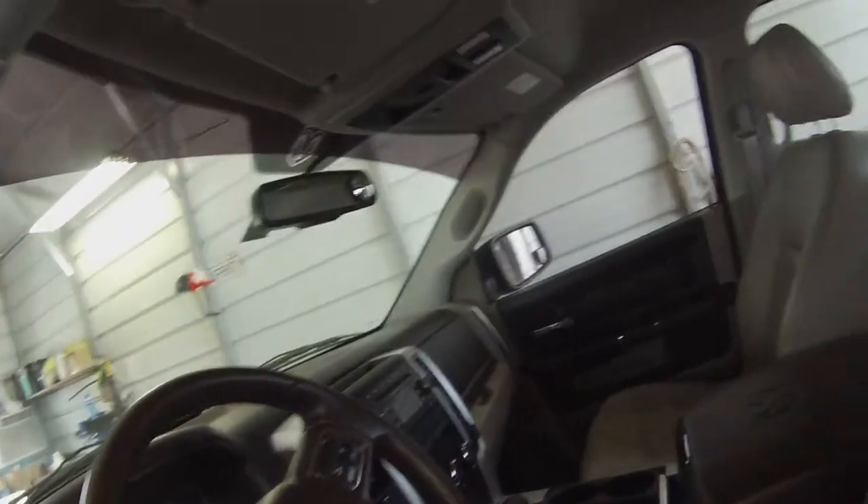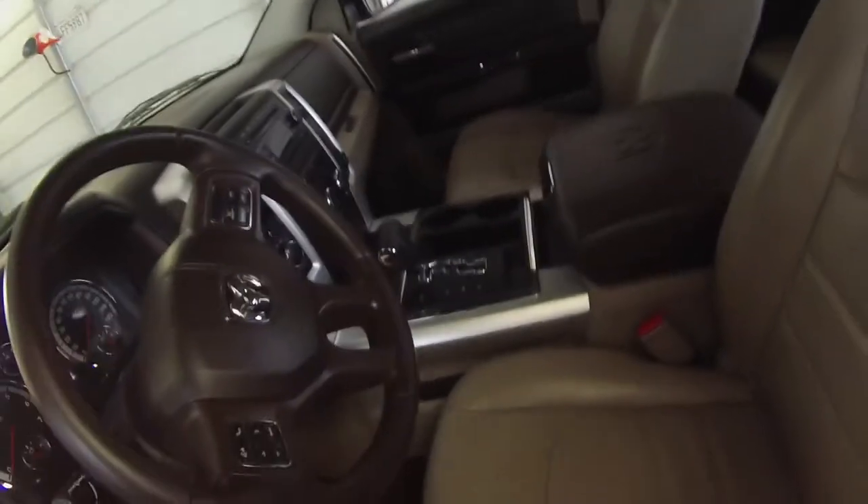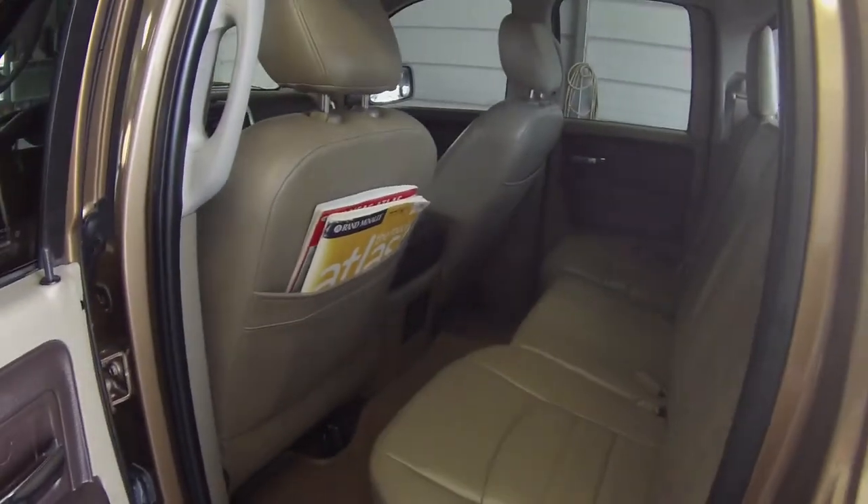We conditioned the leather, deep cleaned the leather, opened the pores, and put vitamin E inside of it to make it super soft and to protect it from all that heat, especially here in Oklahoma. And the back here as well.